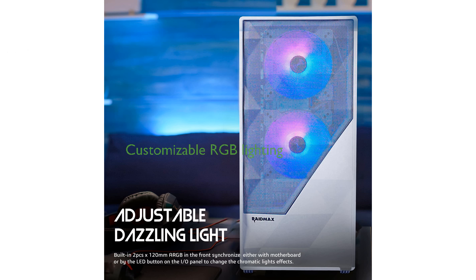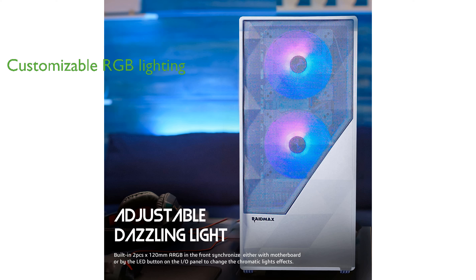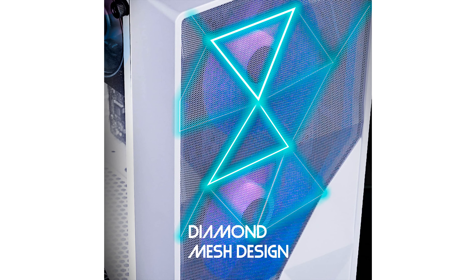Immerse yourself in customizable RGB lighting with multi-ARGB front intake fans and a top-mounted ARGB switch, allowing you to synchronize lighting effects with your ARGB motherboard and other devices.